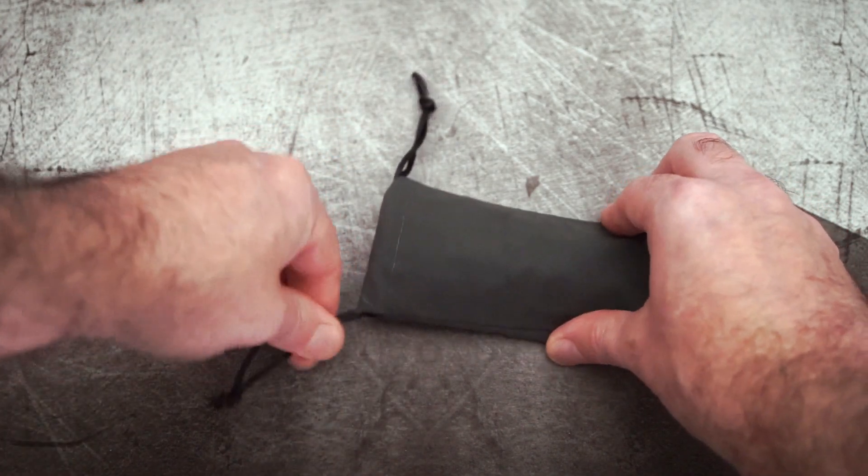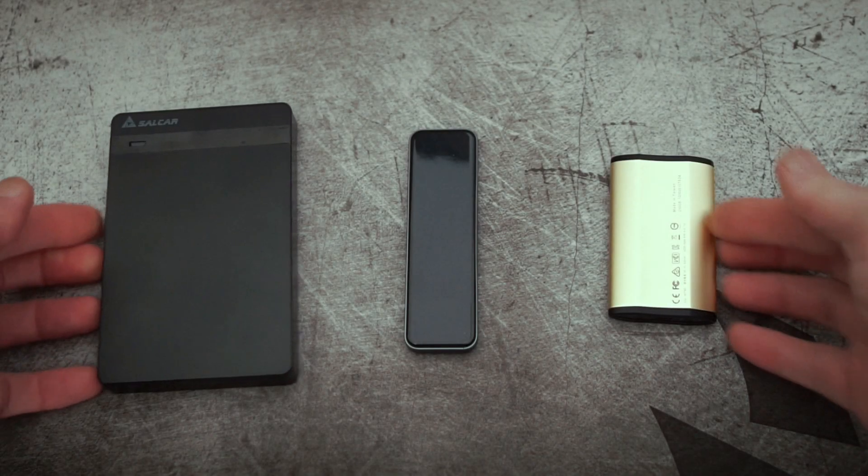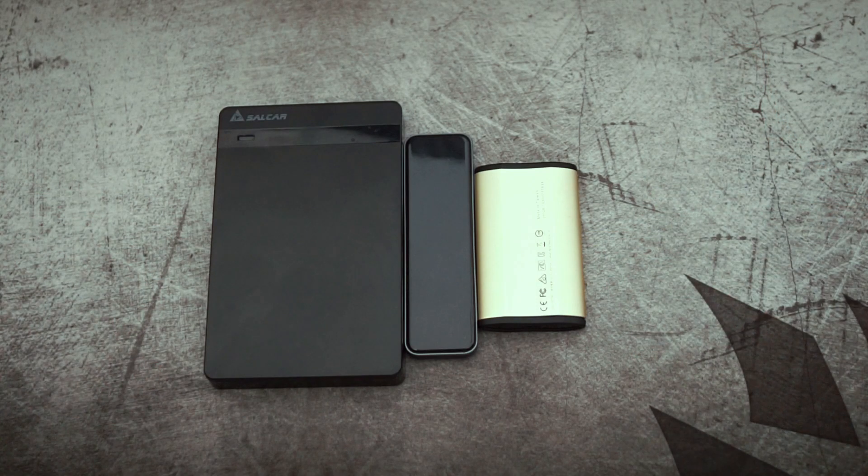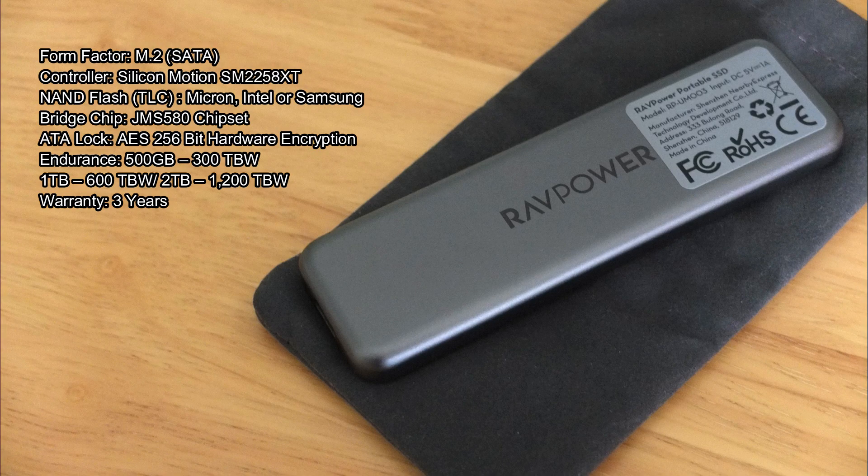A quick comparison with some other drives shows it's quite a bit smaller than the two-and-a-half-inch drive on the left. Obviously these solid state drives do come in different form factors. Your hardware spec is on screen now — remember these are the figures that they quote, so I'm going to do some tests in a minute.